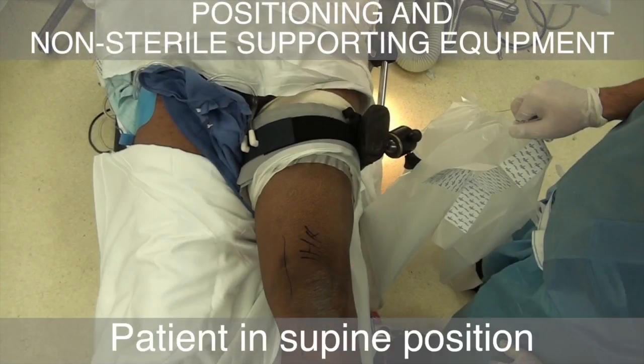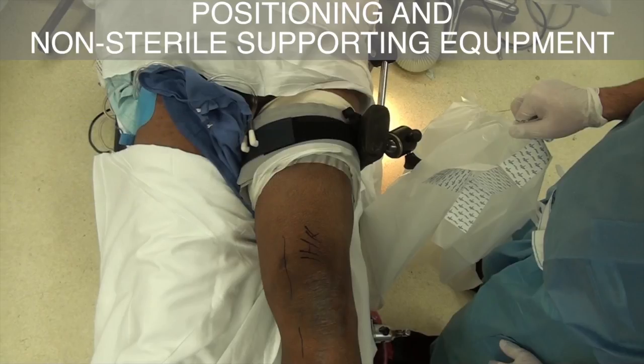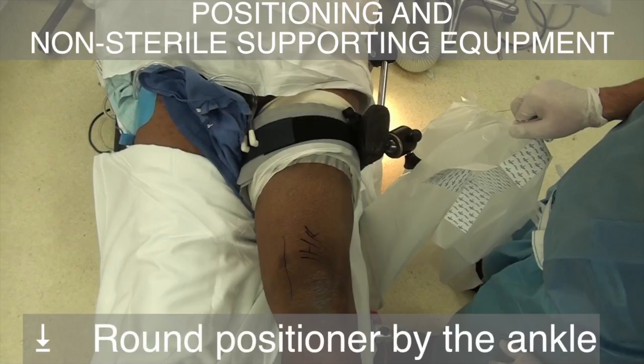The patient is placed in the supine position. The tourniquet is well padded and placed on the thigh as high as possible. A rectangle positioner is placed on the lateral side of the thigh, allowing maintenance of the vertical position of the thigh when the knee is flexed. A small round positioner is placed at the ankle of the non-operated extremity.